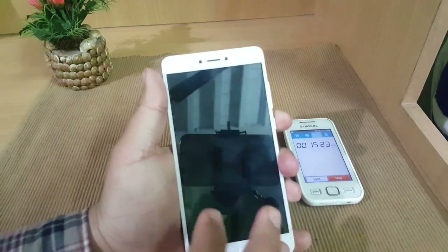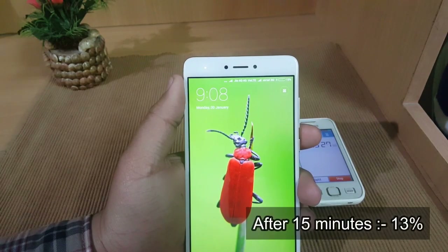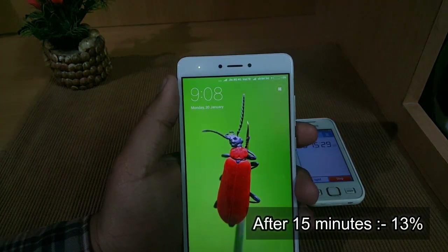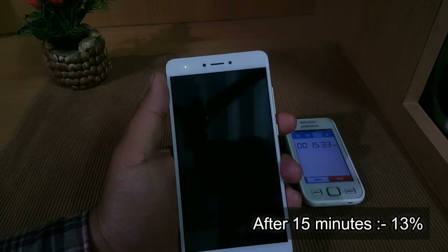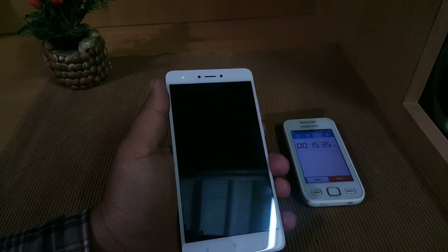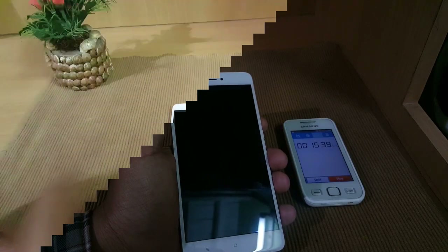Now the time is 15 minutes and 20 seconds over. In about 15 minutes it went up to 13 percent, which is really good. Considering it has a 4100 mAh battery, it is doing a very good job. We'll add another 15 minutes and meet after 30 minutes.